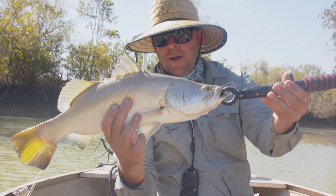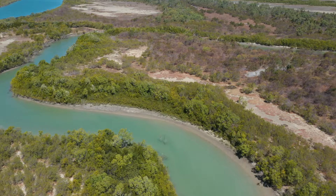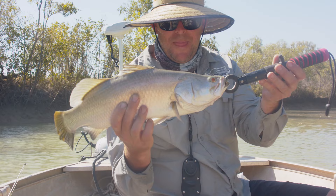Nice small barra — we'll put this one back, it's just undersized. We've come into this little skinny narrow river here and it seems to be getting a few hits. We'll keep having a go further up and see how we go.